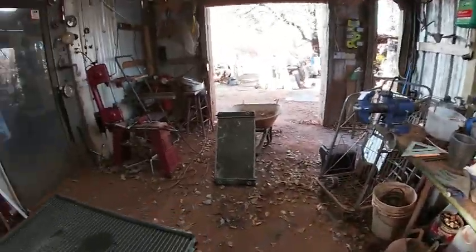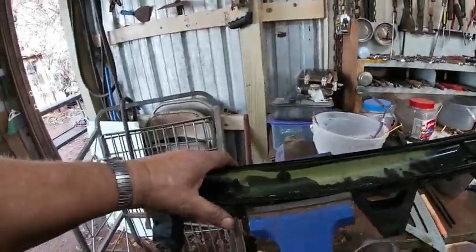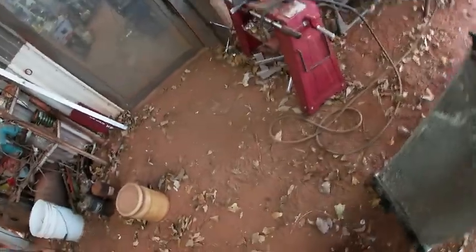I think we can stick it in the vice now. We can go ahead and tear the other one down real quick, and then we'll go ahead and weigh these after that, and just see how much they weigh.